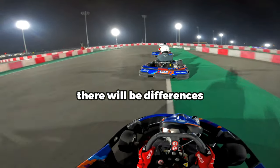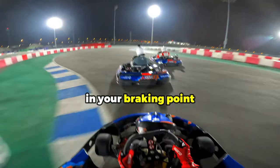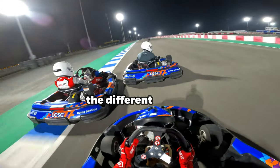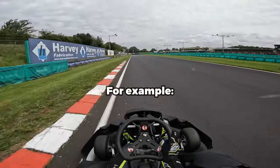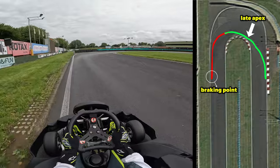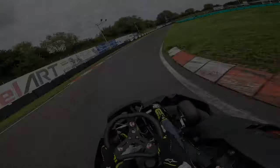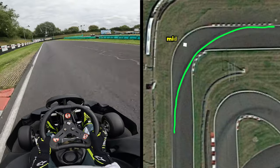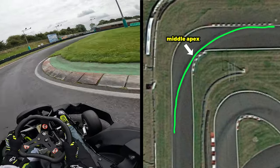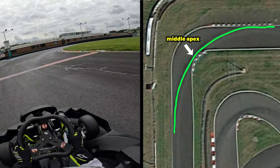However, there will be differences in your braking point, turning point, and apex point across the different corners. For example, tight corners such as hairpin turns require braking and a late apex. Whereas wide corners, such as a right or left-hander, can be taken flat out and executed with a middle apex.